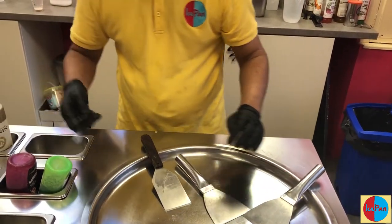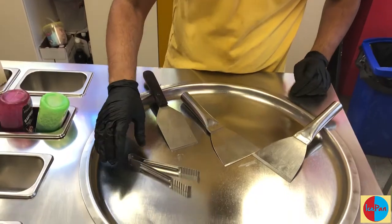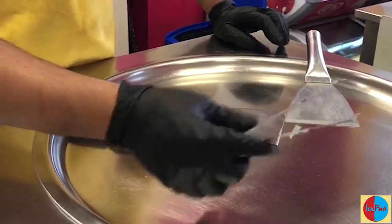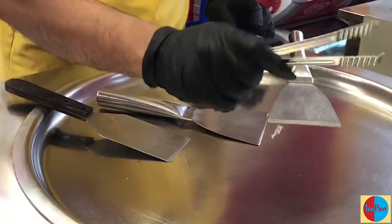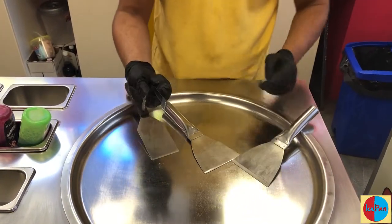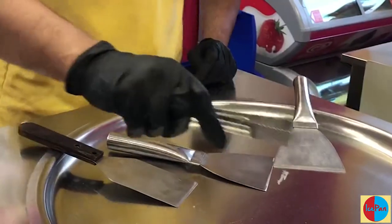And lastly, don't forget our tricky little fella here. We call it the picker, but it's just common tongs. The tongs we use are approximately 6 to 8 inches long, and they're ideal for picking the rolls up.